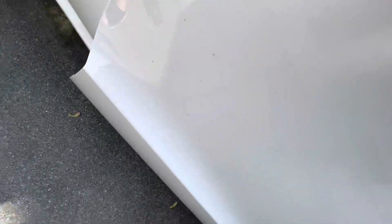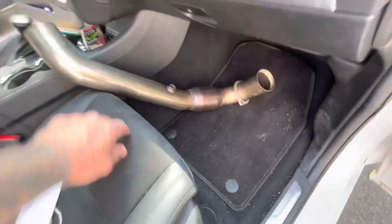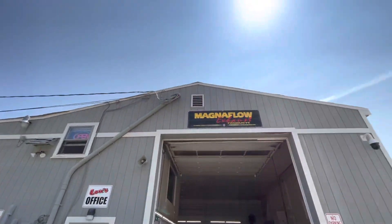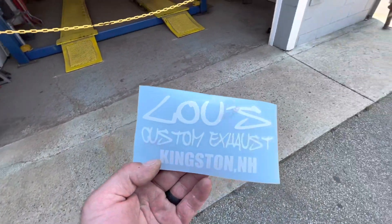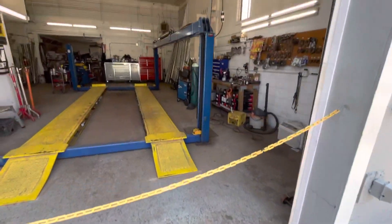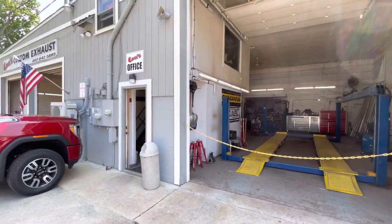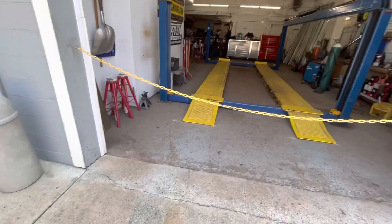I'm heading down to Lou's Exhaust in Kingston, New Hampshire. I'm going to have them drill a hole and weld a bung on for me, then bring it back and put it back on — nice and easy. Here at the infamous Lou's Custard Exhaust, up in Kingston, New Hampshire. I got myself a sticker too because I need one for my toolbox. I usually go to the one in North Reading, Massachusetts — it's a little bigger. But they're going to drill the hole and slap that bung on.